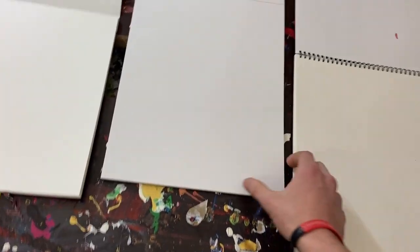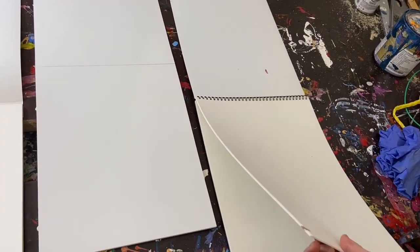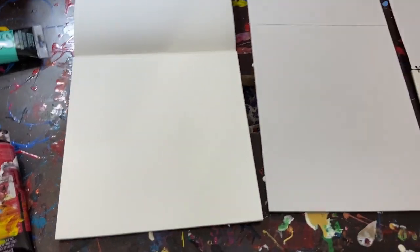You can get away with something like mixed media or even watercolor paper. Again, it's not necessarily what I recommend. There's a reason why acrylic paper is called acrylic paper — it's meant for the weight of that kind of paint. So this is what I ultimately recommend. You can use whatever you want to get away with it; you could flatten those paintings out later, which is kind of what I do.